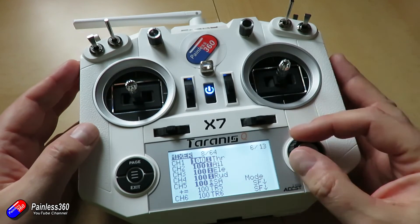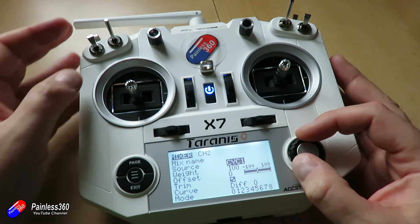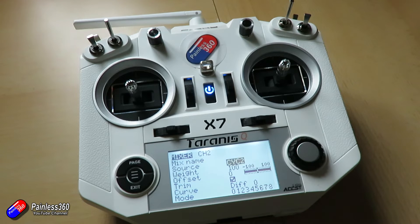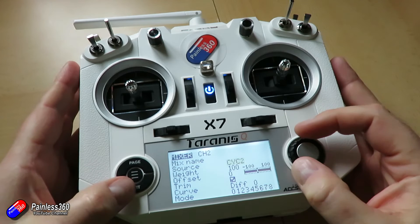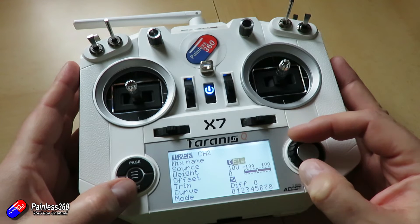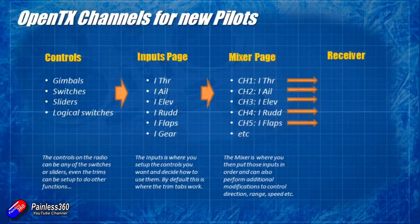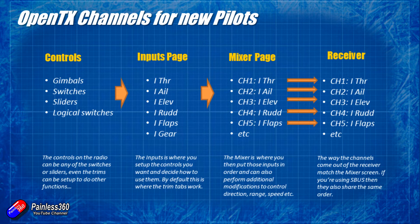In the mixer page you can also directly connect things like the switches to individual output channels. For example in a quadcopter you'll have the first four typically as your flight controls - throttle, aileron, elevator, rudder. Then you're going to have things like your mode switch and arming switch and you can just add them in via the mixer, if you don't want to do anything particularly clever because you're going to set all that up in something like Betaflight or iNav. The channels on the mixer page are faithfully represented on the receiver, so channel one if it's throttle is going to be output one on the receiver - that's where you're going to plug your speed controller. Channel two will be aileron, so that's where you're going to plug your ailerons, etc.